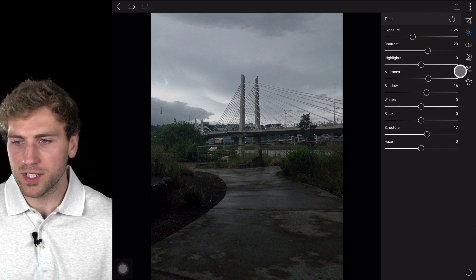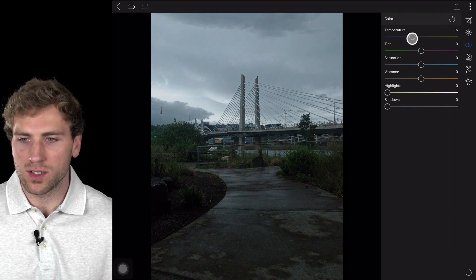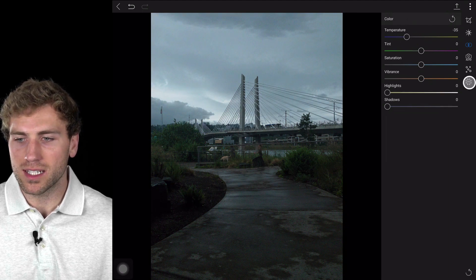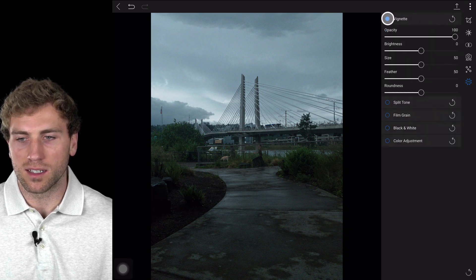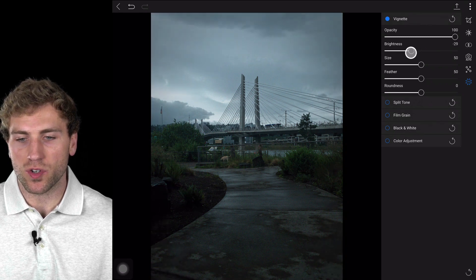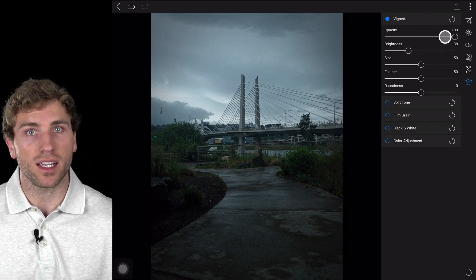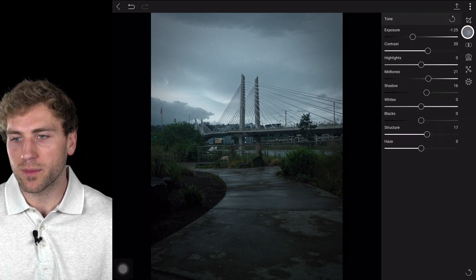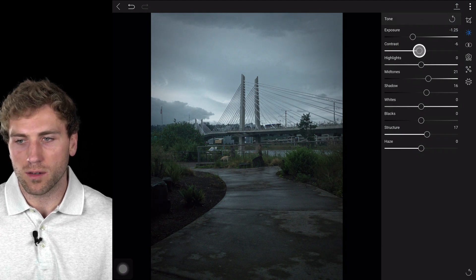Now I'll head over into my color settings and pull back on the temperature a little bit, and that's going to cool it down even more — give it more of a moody, overcast look. Then I'll head down into my effects and add a vignette by clicking on it and enabling it. I'll lower the brightness to make the vignette stronger around my image. And since everything is non-destructive inside ON1, we can always go back and readjust anything on the fly — I'll pull back on that contrast to reveal some of those darker areas.